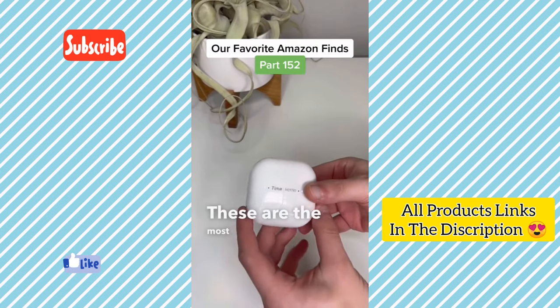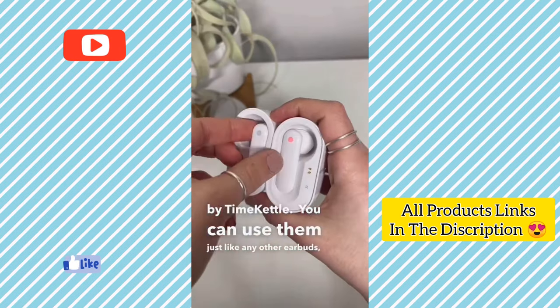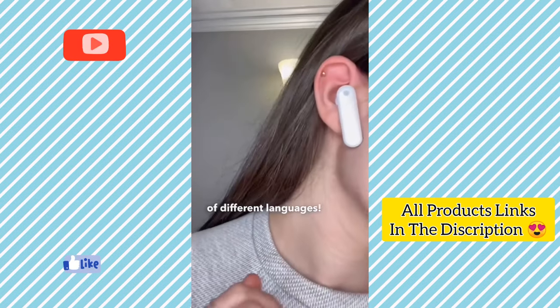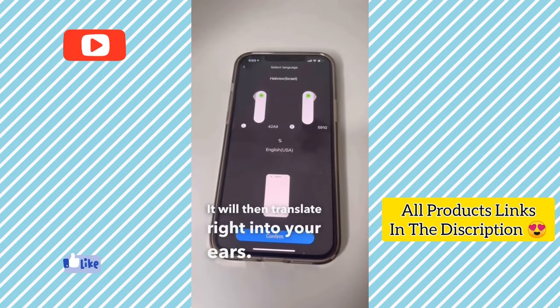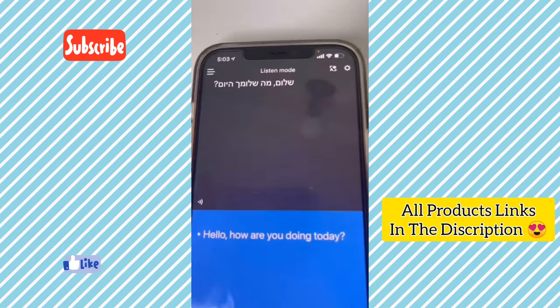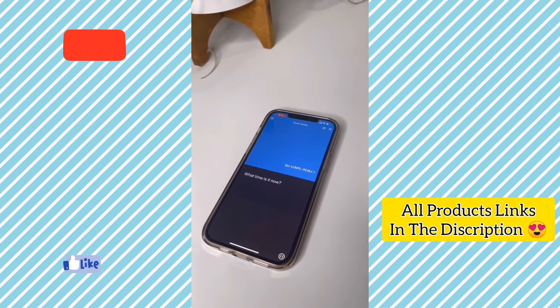These are the most unique headphones we've ever seen, by Time Kettle. You can use them just like any other earbuds, but they can also be used to translate to and from dozens of different languages. Choose one of the multiple different modes, as well as the translation languages for either one or both earbuds, and it will translate right into your ears.